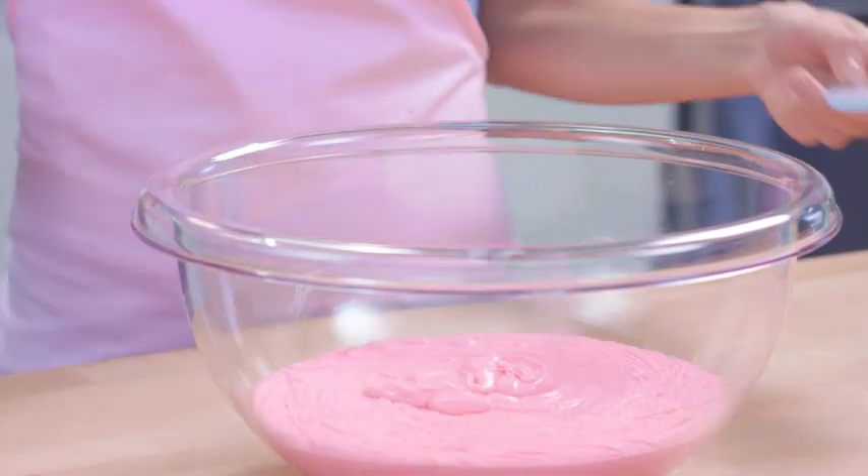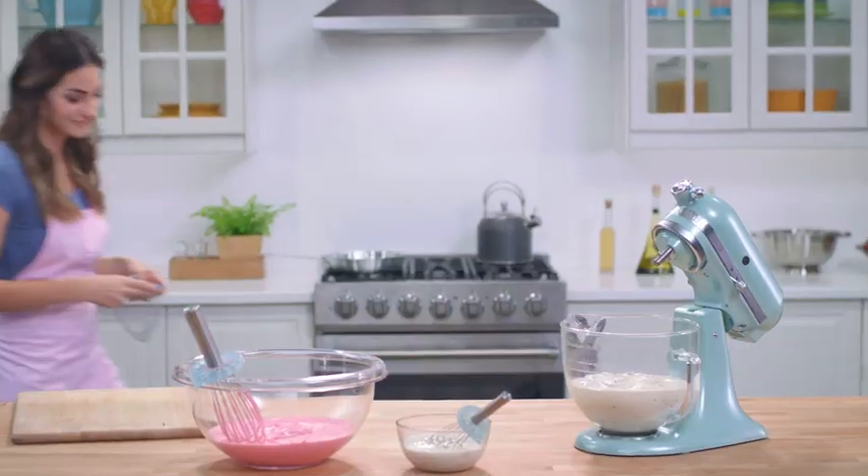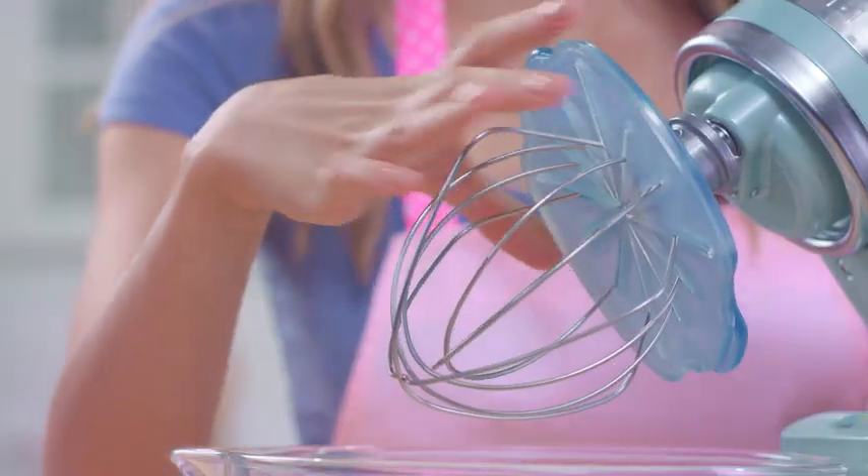Whiskwiper helps you save every last bit. It even gets corners. We've got mini Whiskwiper for small jobs, and for larger mixing tasks, there's Whiskwiper Pro made just for stand mixers.